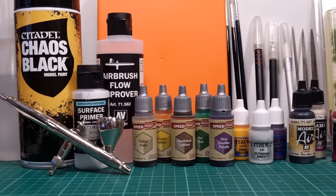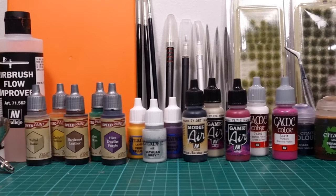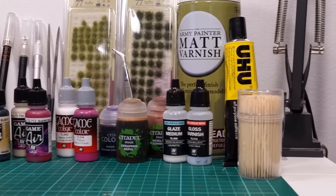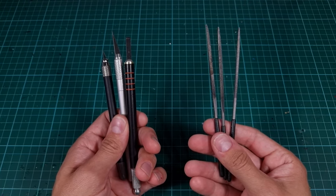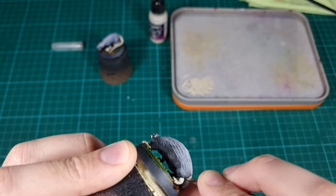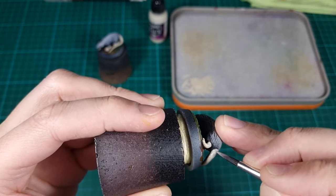Before painting we need to do some preparation. I made sure to remove all the mold lines on the model. These can be found in all kinds of places, so take your time to remove them all. They can be removed by scraping with a hobby knife or by file. If you find one of these mold lines during the painting process, just take your hobby knife and remove it, then simply repaint the area with the specific color.